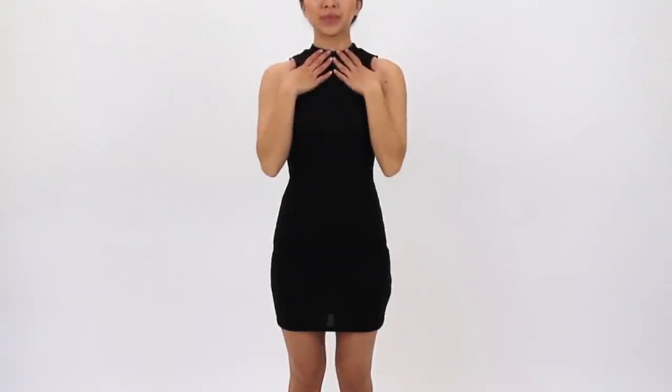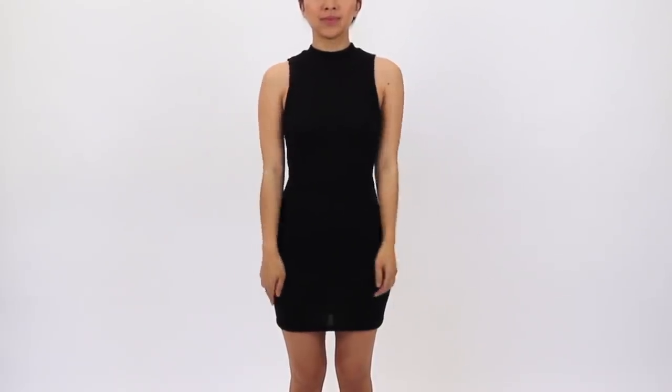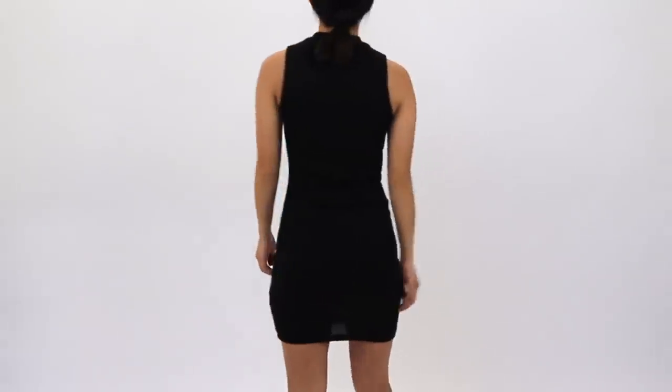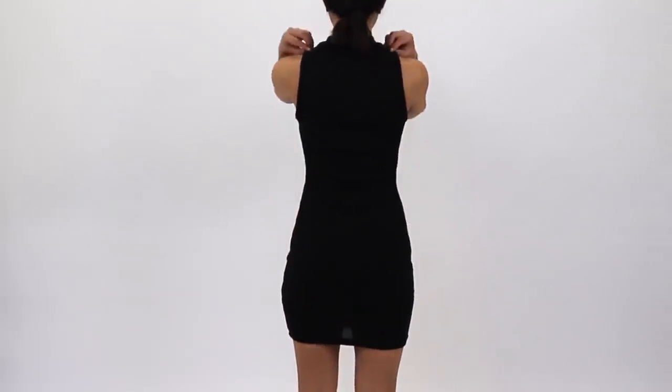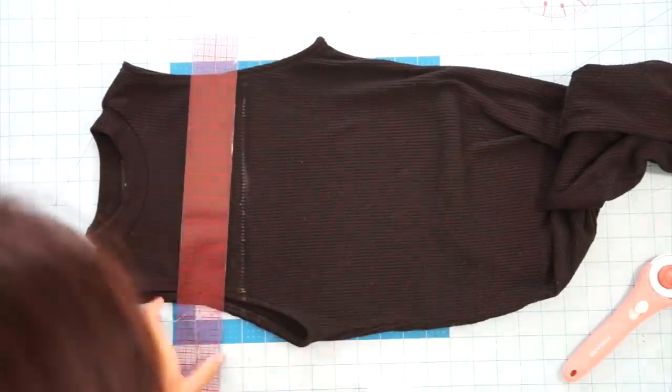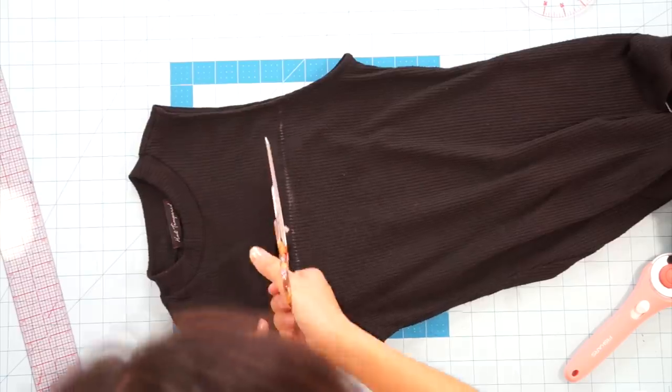This is the first dress that has been in my closet forever now, and I never wear anymore, mainly because I don't like the high neck. So I'm going to do a quick transformation and change the neckline. I mark how low I want it to be in the front and back, and add seam allowance before cutting across.